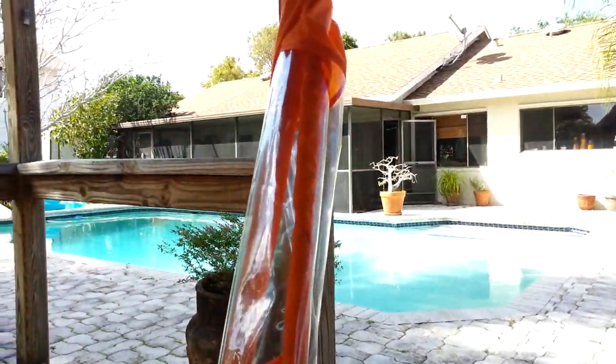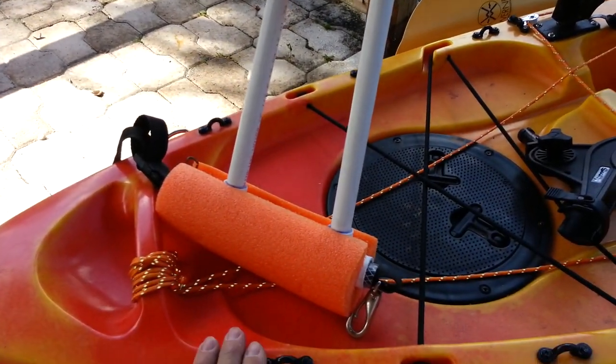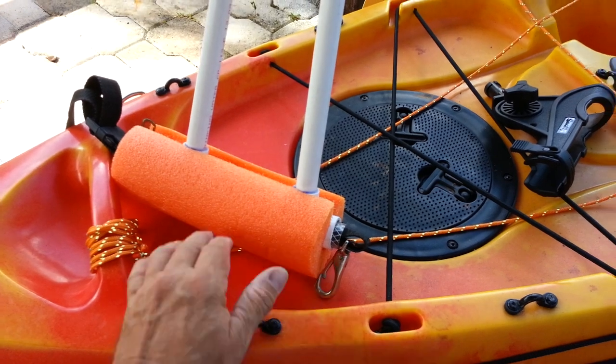This is my sail. I made a sail for maybe $10. I bought the fabric at Joann's Fabrics.